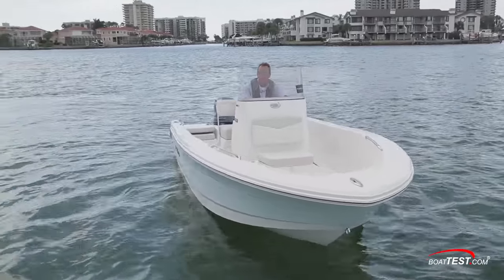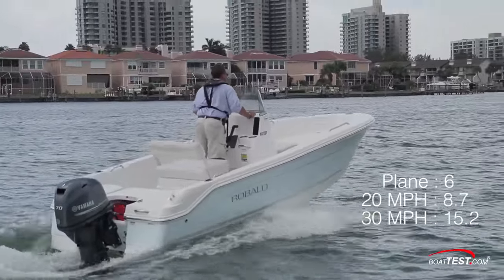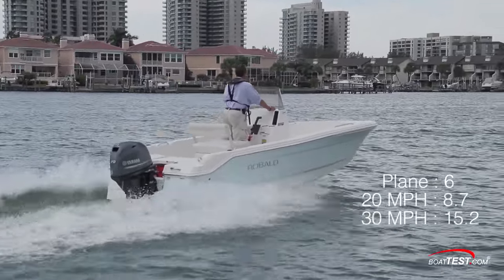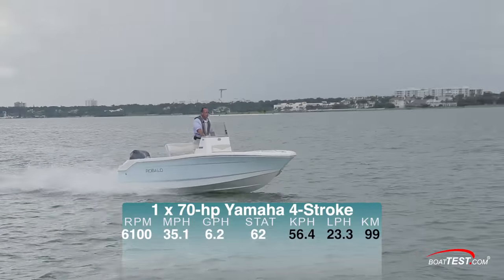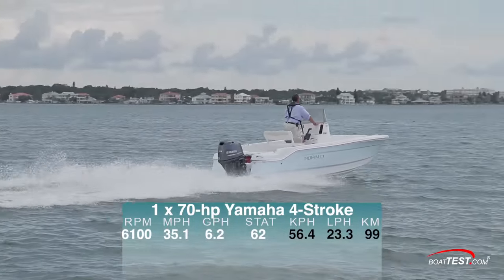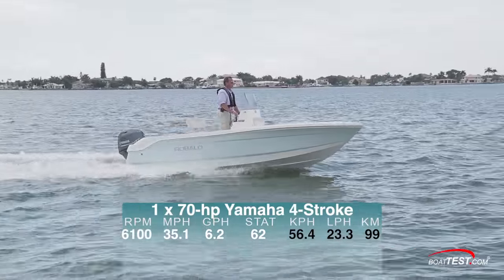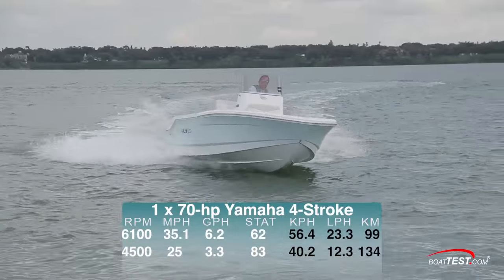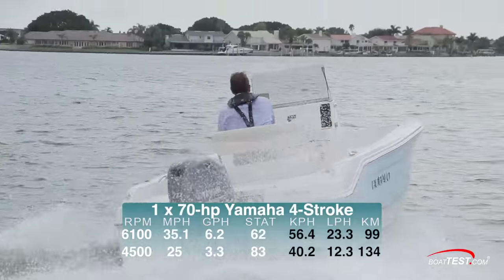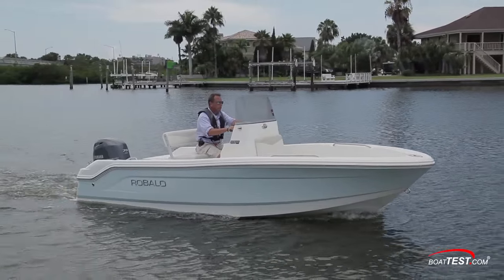Our test boat had a beam of 7 feet and weighed in at 1,674 pounds. We achieved plane in 6 seconds flat, passed through 20 miles per hour in 8.7 seconds, and 30 miles per hour came in 15.2 seconds. Our top speed was at 6,100 RPM and 35.1 miles per hour, burning 6.2 gallons per hour, giving us a range of 62 statute miles with the standard 12-gallon fuel tank. There is an 18-gallon option if you're interested in extending your range. Our best cruise came at 25 miles per hour turning 4,500 RPM, giving us a range of 83 statute miles with the standard tank. If getting into shallow fishing areas is a concern, the 10-inch draft will come in handy.